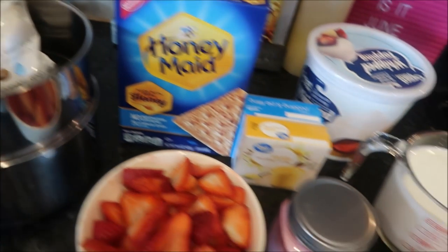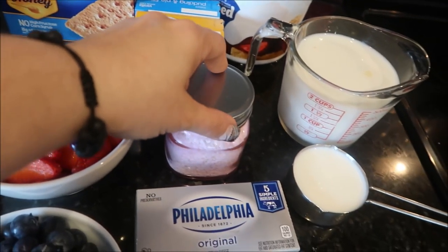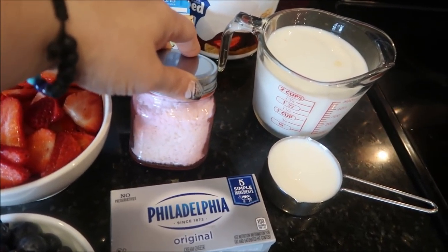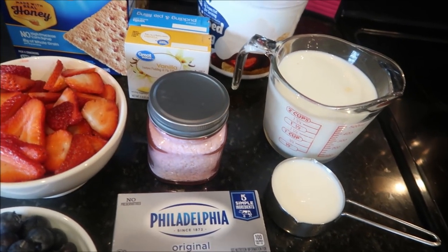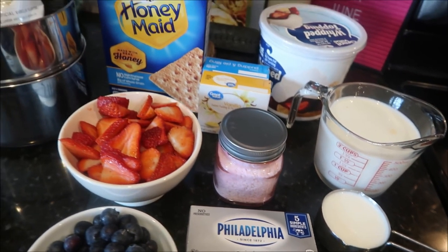The shredded coconut is not part of the original recipe, which I'll attach in the description box below — it's just an additive for me. I thought it would be a nice touch. So let's get into making this recipe.